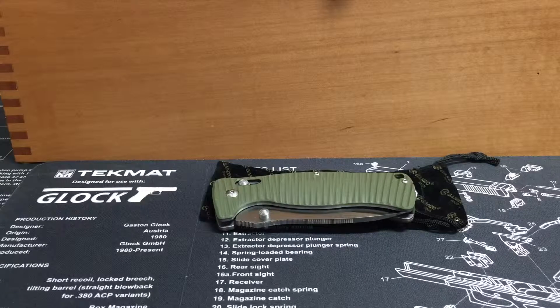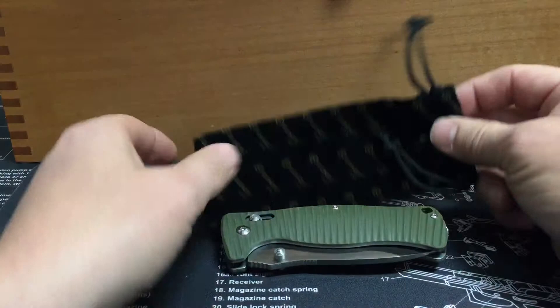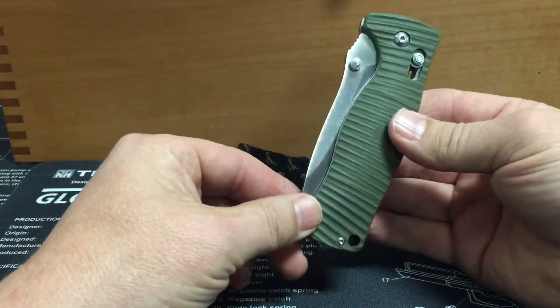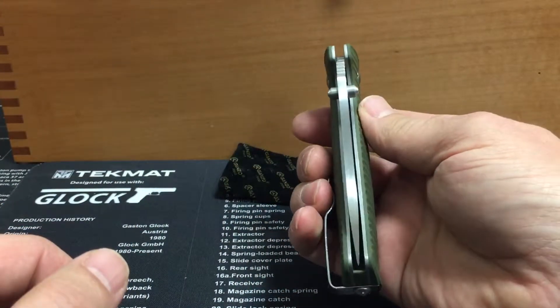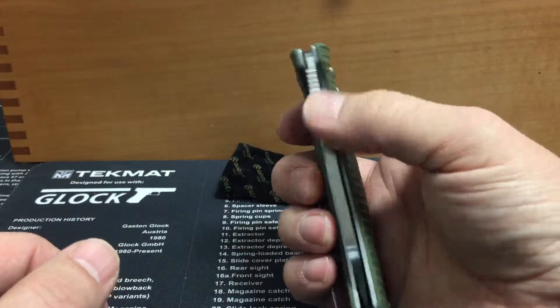Hey guys, Mark Cowbell here. Another Ganzo knife review. I purchased this at Gearbest — it is a model G720. Comes in the standard Ganzo box. I don't have the box with me but you get the pouch and the knife, and I got to tell you this thing is a beast. It is heavy and stout.